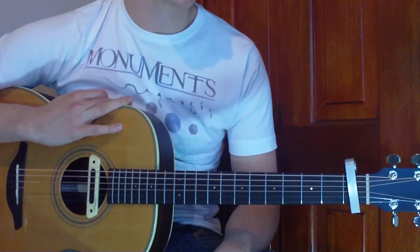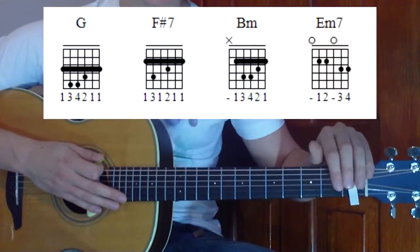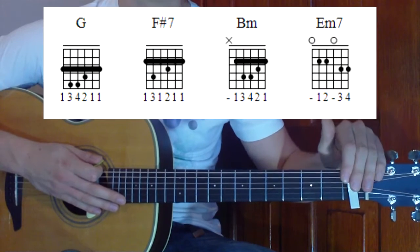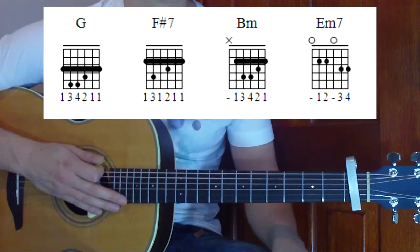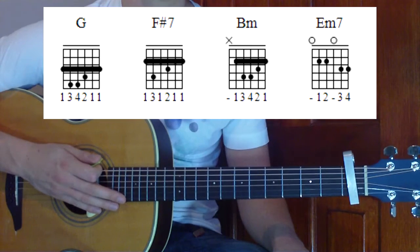Our first chords — let's go through these. We're going to have four chords altogether, so we'll put them up on the screen. We've got our capo here at the first fret as well, so that's an important thing to note. Our chords are G, F sharp 7, B minor, and E minor 7.